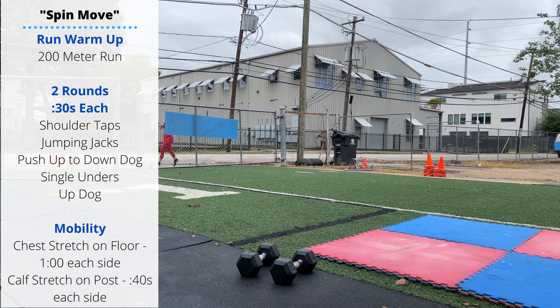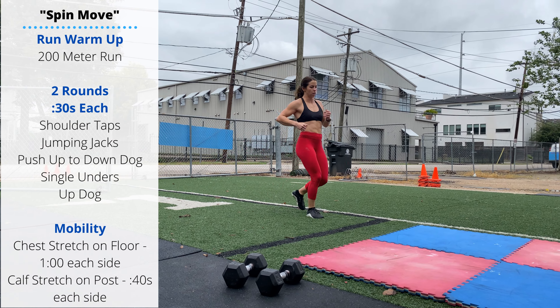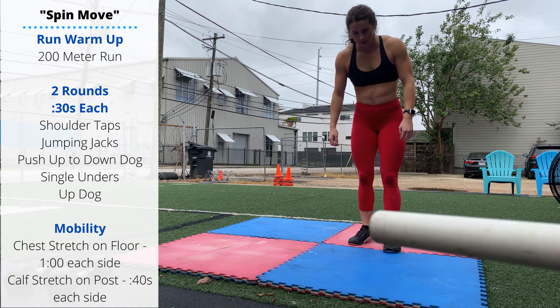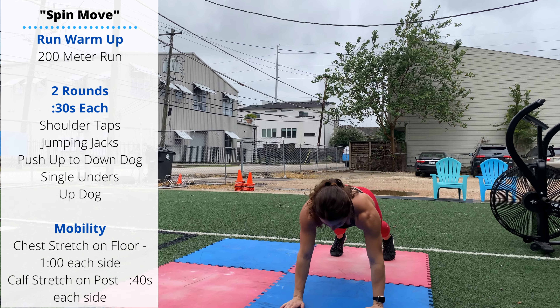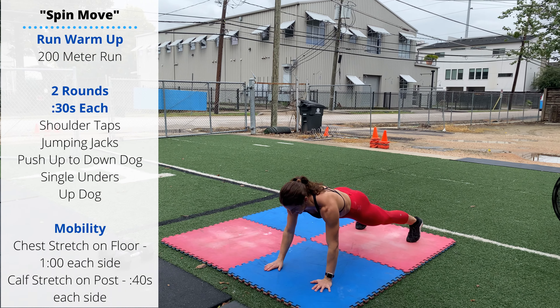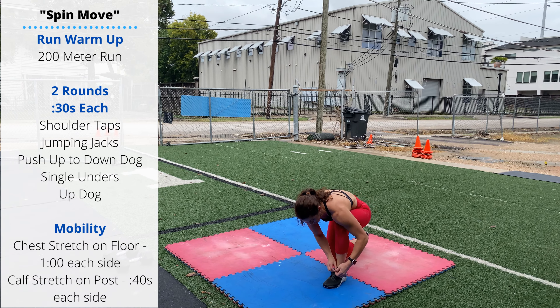Thursday's workout is called Spin Move. Start your warm-up with a 200 meter run into two rounds, 30 seconds per position starting with shoulder taps. You're in a push-up — try to keep your hips level and try not to shift side to side. 30 seconds of shoulder taps, then we're going jumping jacks.